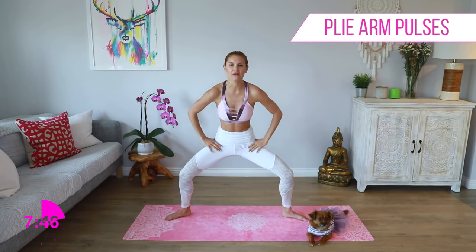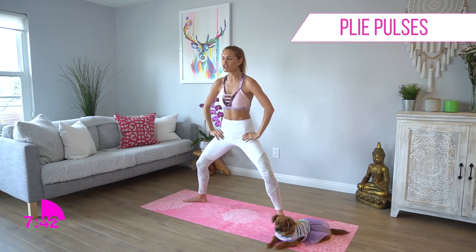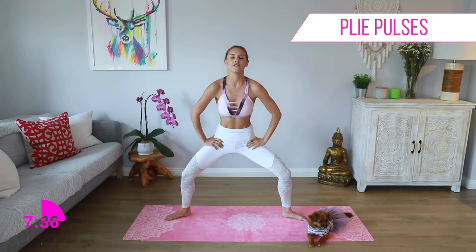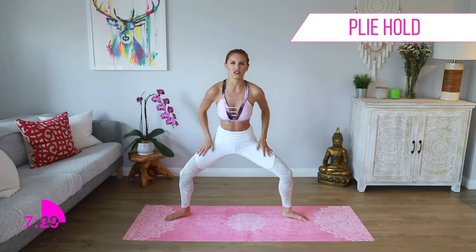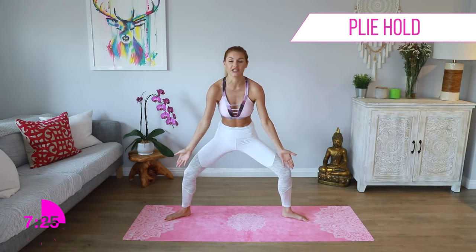Relax those arms. We're going to still keep it low here — hands on your hips. We're just going to pulse up and down. Tuck those hips underneath, keep that shoulder and squeeze. Keep it nice and low, just small pulses. For five, four, three, two, one. Now drop it down and hold it here. Are those quads hurting? Everything is burning a little bit.